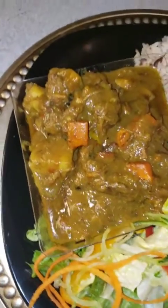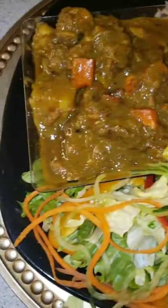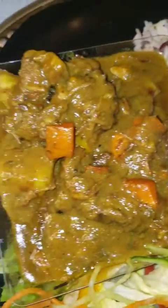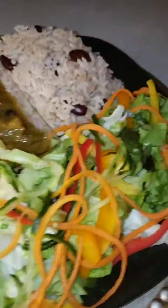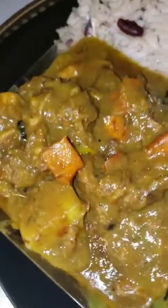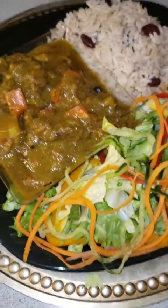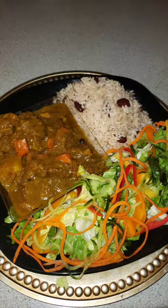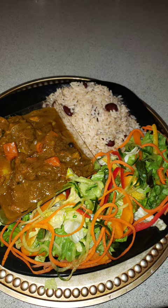There you go guys, this is the final result. That's what it looks like — you see the glaze on that meat. Subscribe, like, share, and comment. Okay guys, enjoy with your eyes, but try this at home guys — it's finger licking good. This is yummy for your tummy. Thank you for watching, stay tuned for my next video. Thank you.